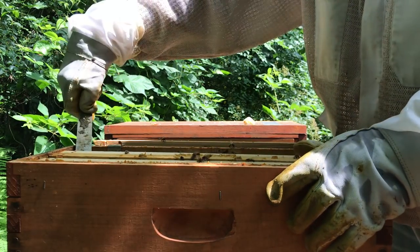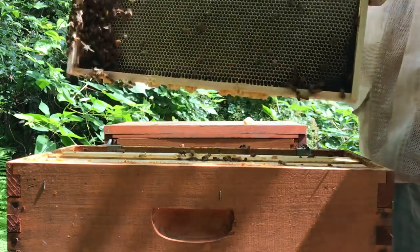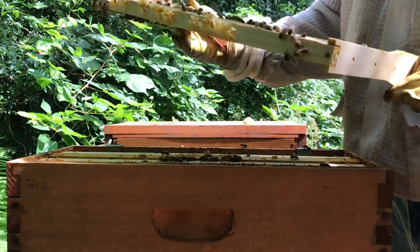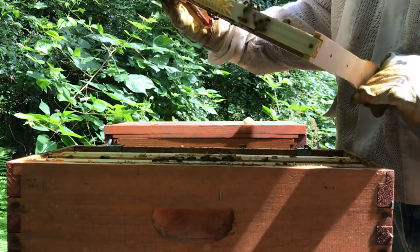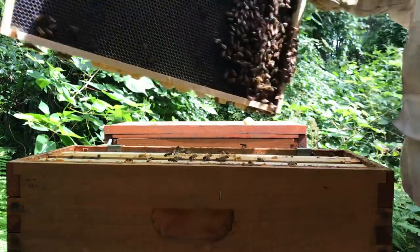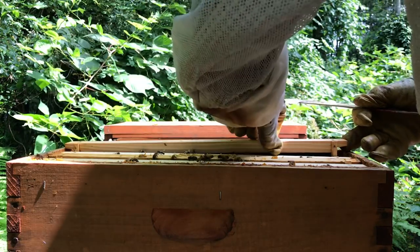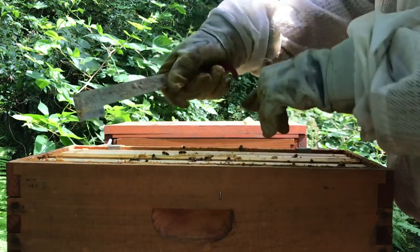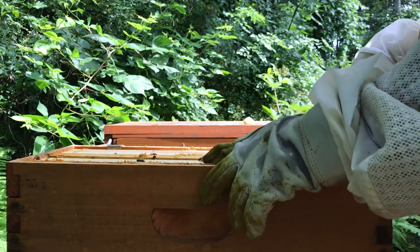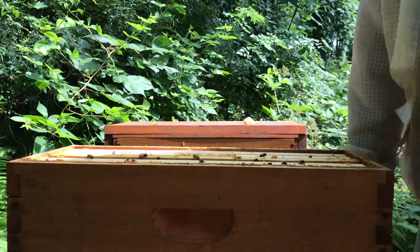Not spinning this frame due to the fact that there's brood in the bottom of it. You guys are so strong. Another good reason why I make these videos is so I can know what I'm going to do next week. Next week I've got to get them two more frames, maybe even just put another box up on top.